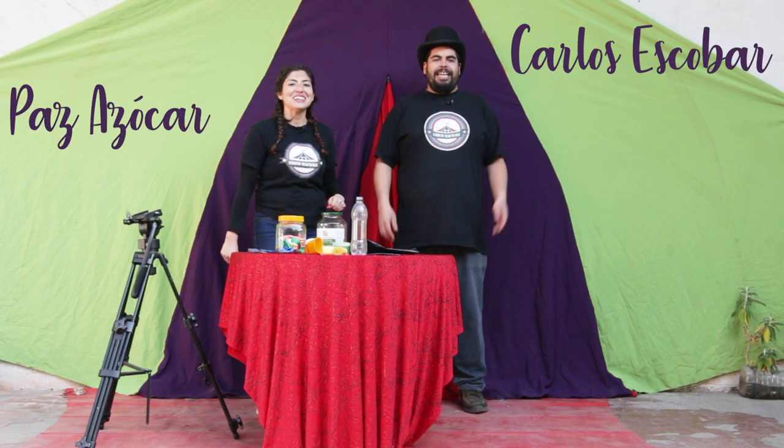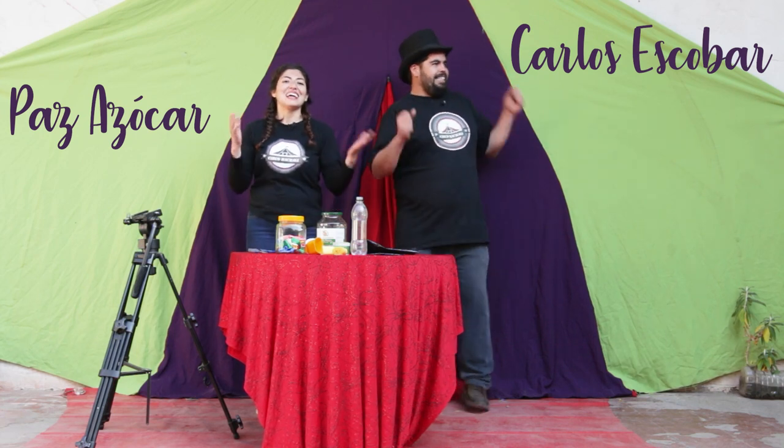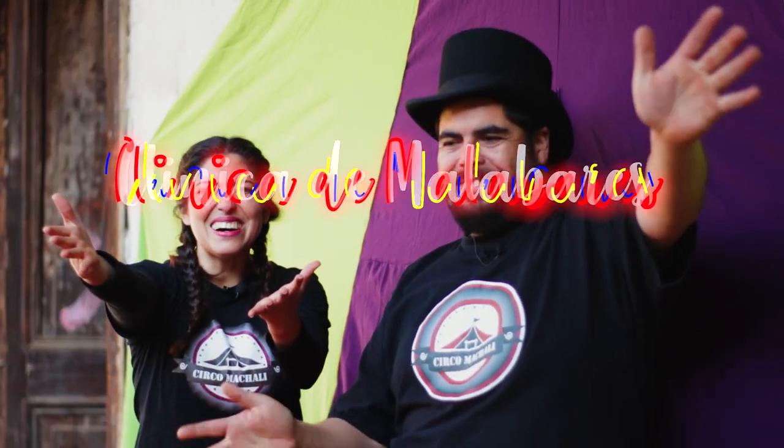Hola, muy buenas tardes. Mi nombre es Carlos Escobar. Y yo soy Paz Azúcar. Y les damos la bienvenida a las clínicas de malabares reciclados.